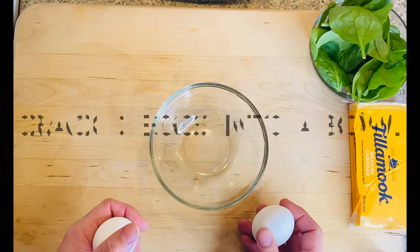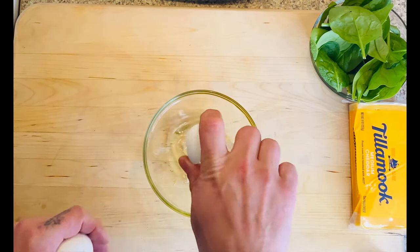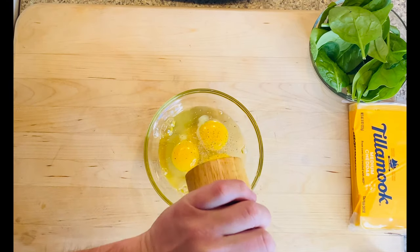First thing we're going to want to do is take three eggs. We're going to crack those into a bowl, just like this — one-handed, easy. Three eggs, add a little salt and pepper, just enough to taste.